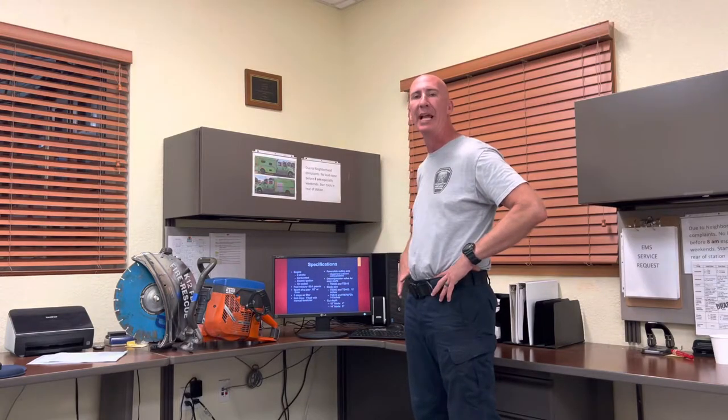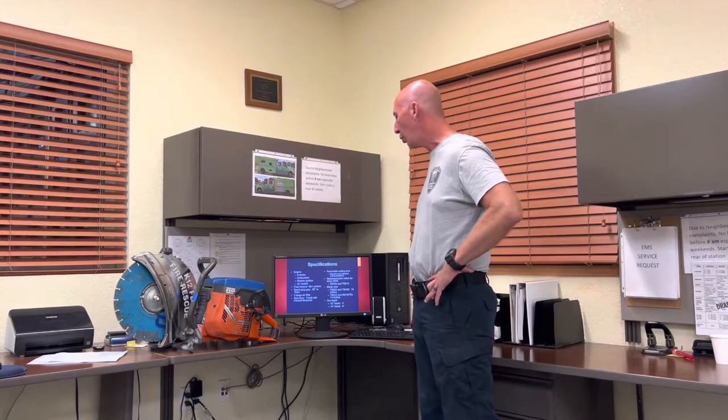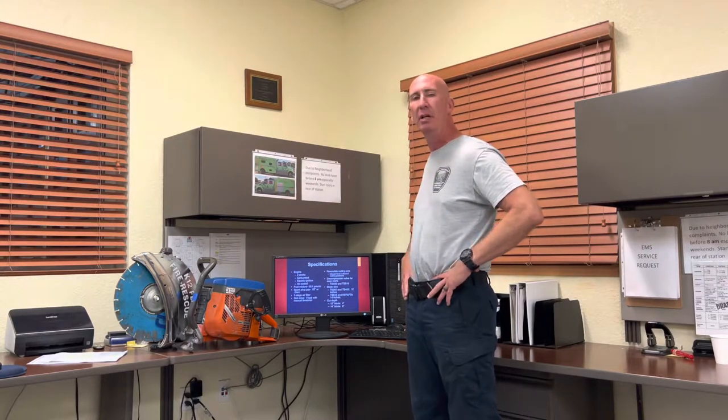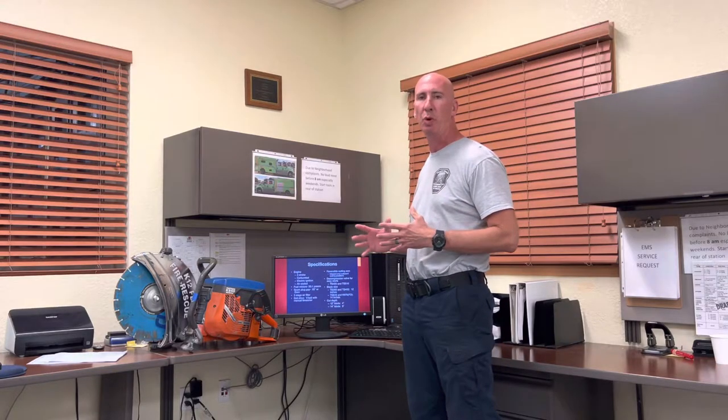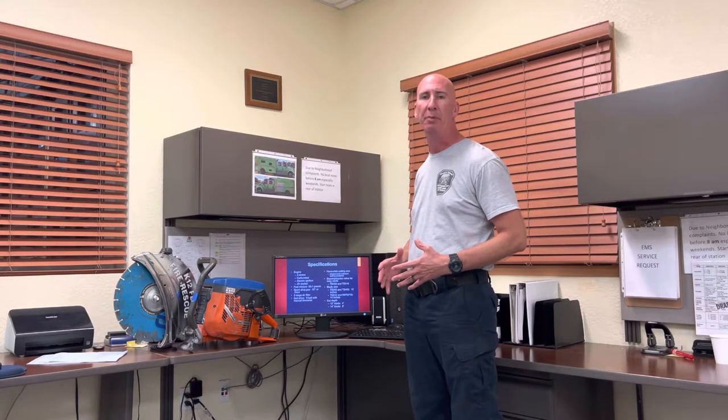Details on the two-stroke motor: the fuel ratio is 50:1, meaning you add 50 parts oil to one gallon of fuel. That's the mix, that's how it runs. It's air-cooled and belt driven, and it takes two different sized blades — you can use a 12-inch blade or a 14-inch. The 12-inch blade gives you four inches of cut depth, and the 14-inch will give you a five-inch cut depth.